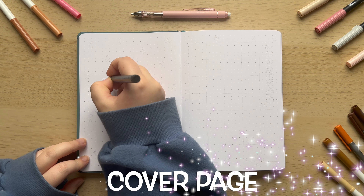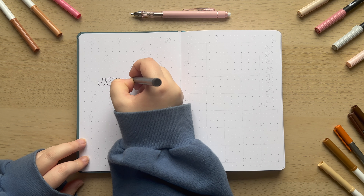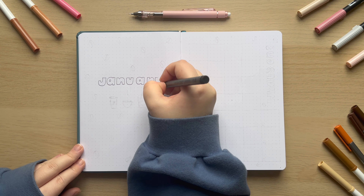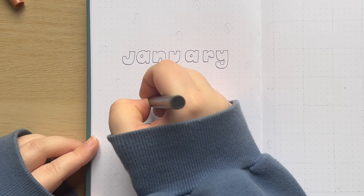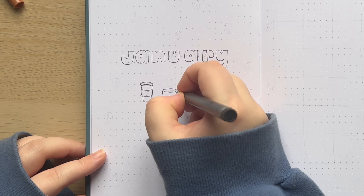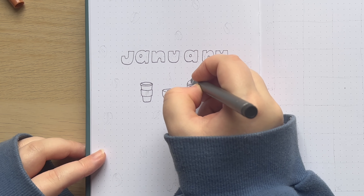My bullet journal theme for this January is coffee and I'm really excited because I haven't actually done a coffee theme before. I've done a couple that incorporate it, like I did a cozy theme that had some coffee inspired bits in it, but this is my first dedicated coffee theme and I know it's quite a popular one so I think this one should be a really fun one for you guys to recreate if you haven't yet decided on your themes for January.